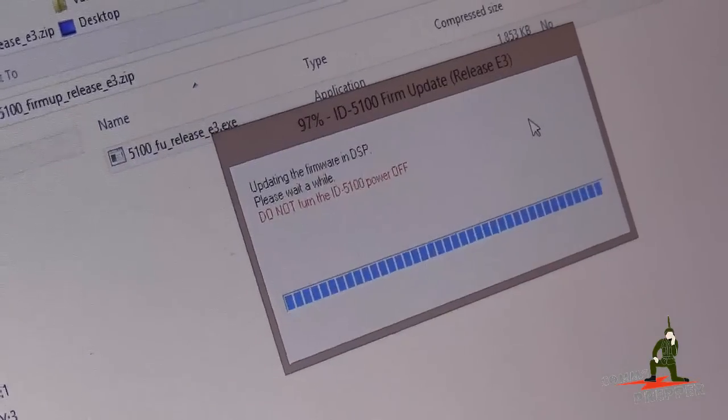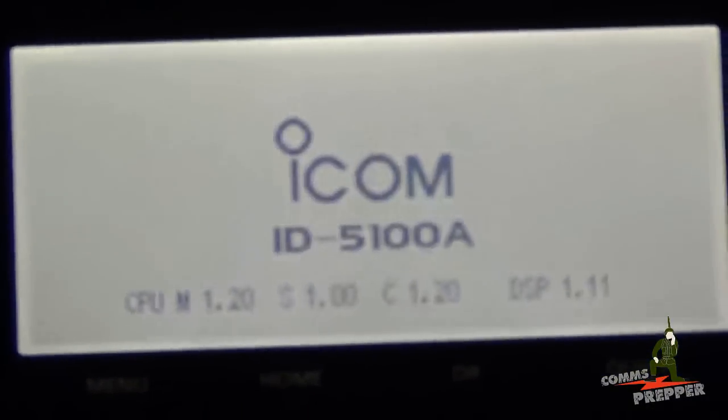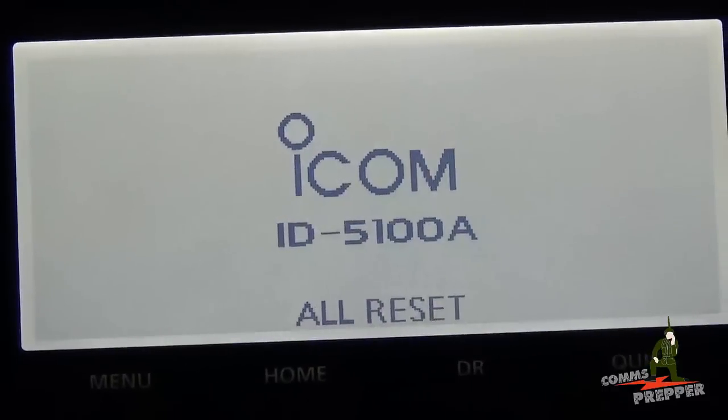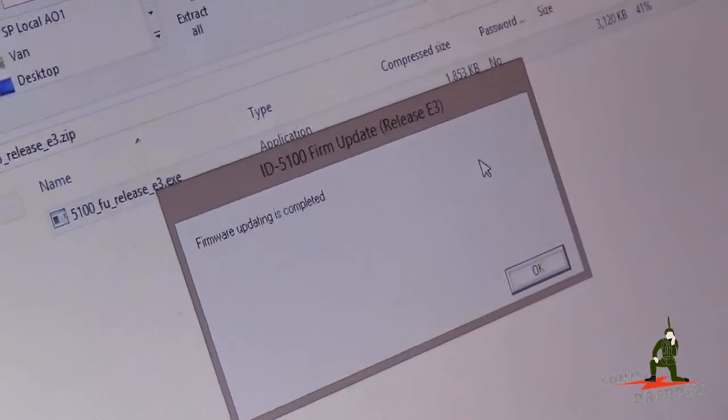The DSP upgrade is hitting the 98% mark. The radio reset and now we have a splash screen that says 'Firmware Updating Completed' — the ICOM ID-5100 Alpha D-Star Mobile Radio is fully updated.